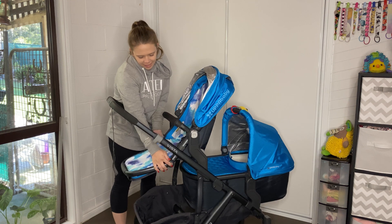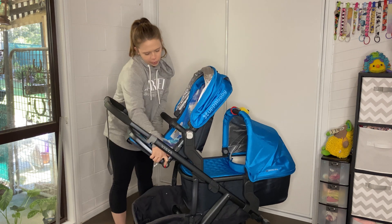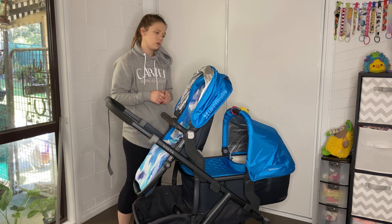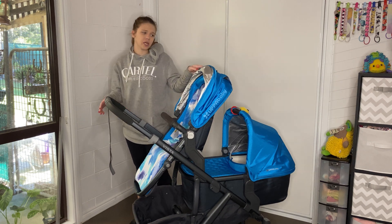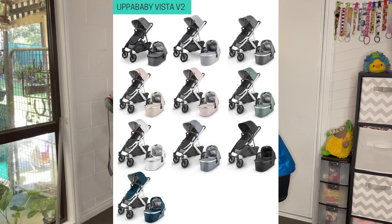There are two buttons here to adjust the footrest, so it goes all the way down and all the way up and can stop at multiple positions in between, which is a really cool feature. And of course, you can get all of these vibrant colours for the UPPAbaby Vista, which is nice.